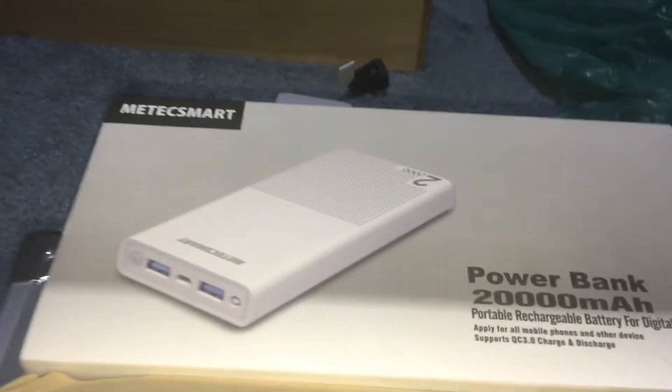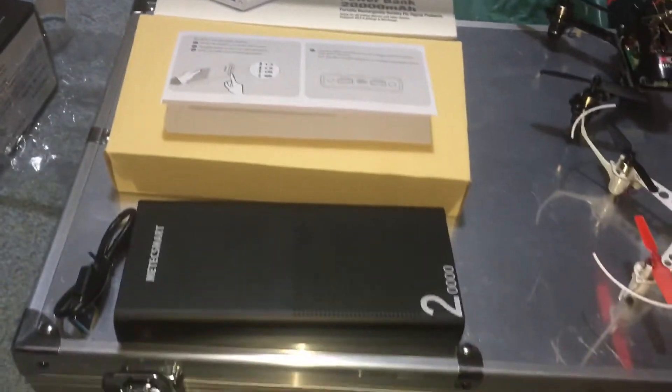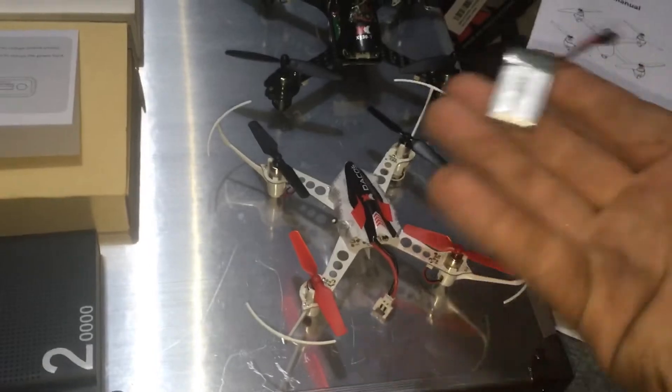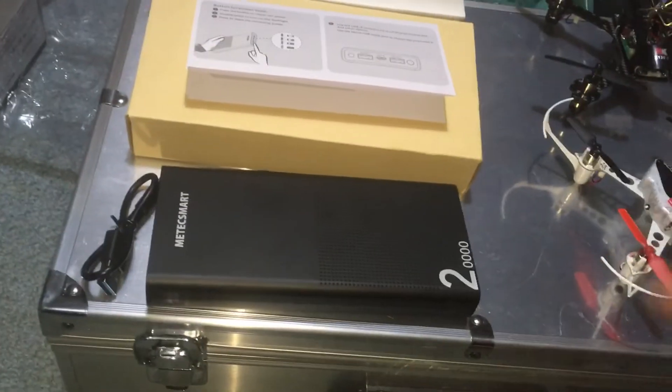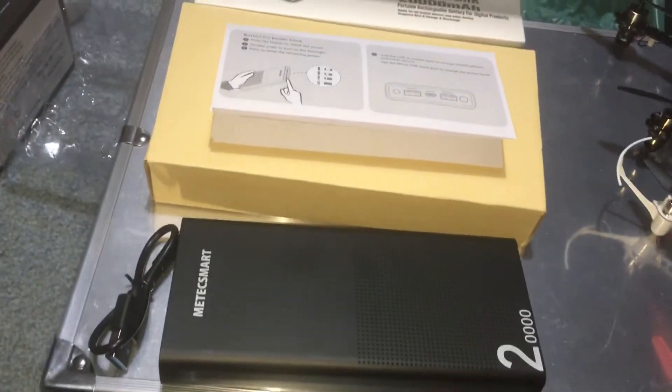It has two USB ports, so you can charge two cell phones, or charge a cell phone and a small battery pack simultaneously off the USB ports.